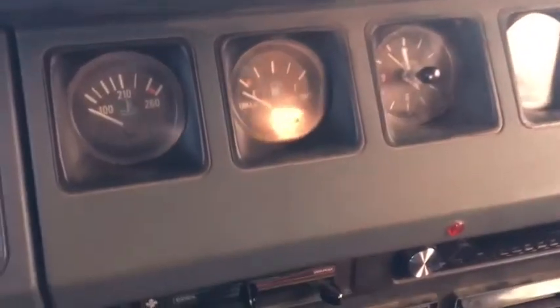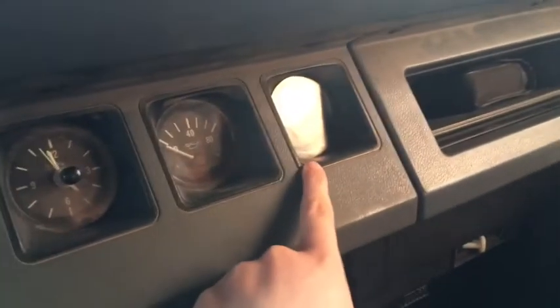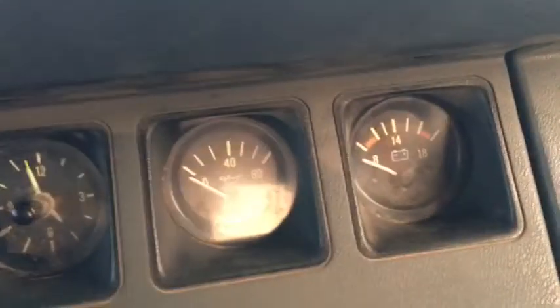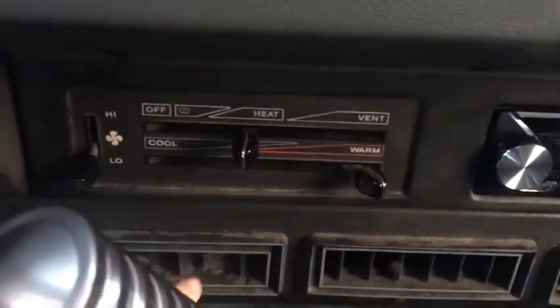Here is her RPMs and then her speedometer right there. These are her gas gauge, her clock, her oil, and the battery — you guys can see all that on the dashboard.